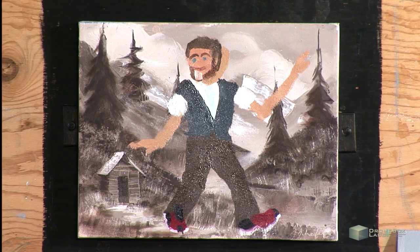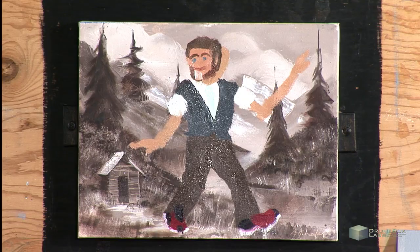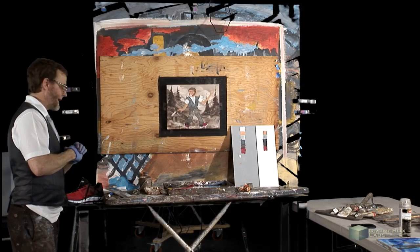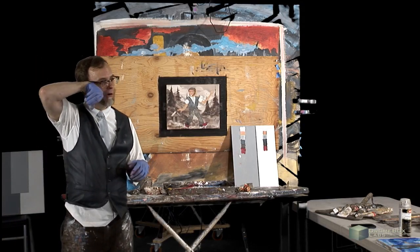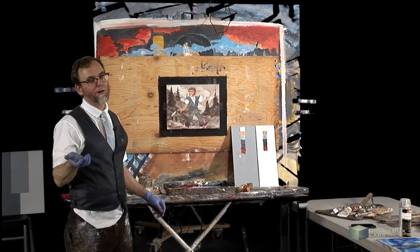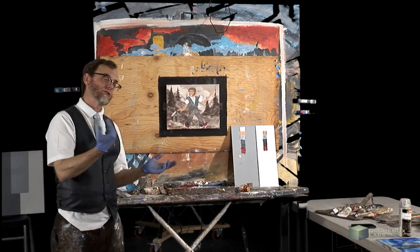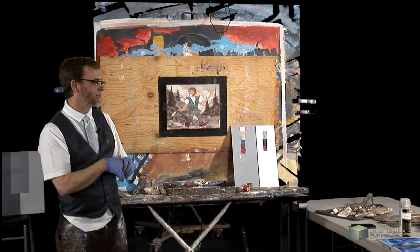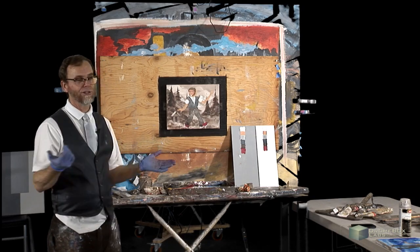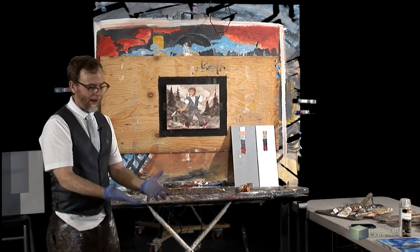You're going to learn by using the colors — have no fear. Each time we get together I'll give you some kind of little reassurance: last week it was how to recycle the gamboge, this week it's the retouch varnish. We'll touch upon tools and whatnot.